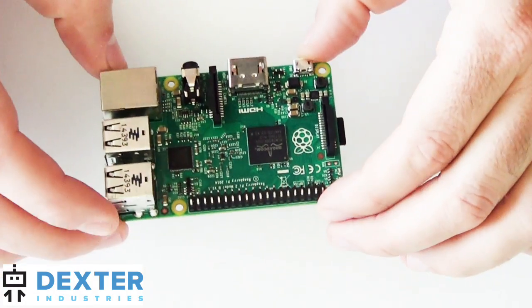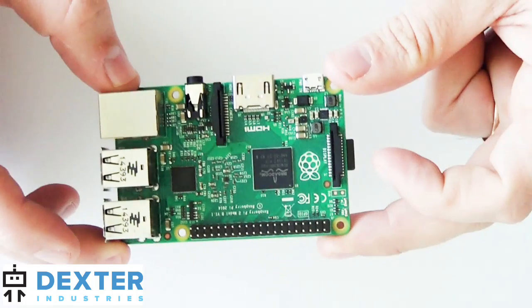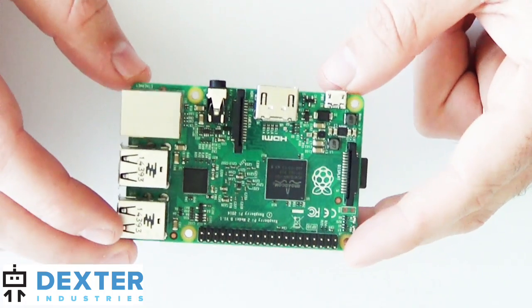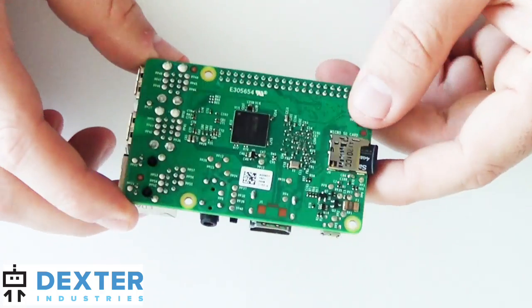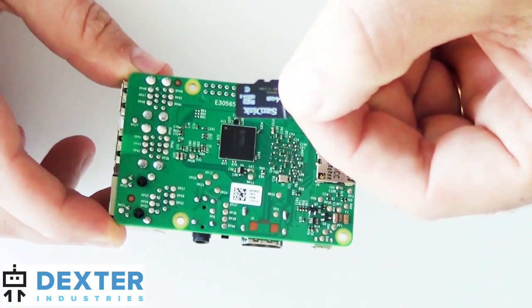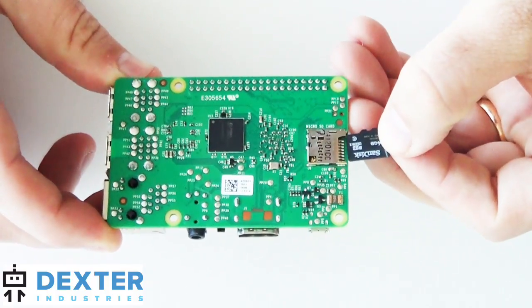In this short video I'm just going to show you what startup looks like when you start up your Raspberry Pi. Here I've got a Raspberry Pi 2 — this will be the same for Raspberry Pi B Plus. We've got the Dexter Industries image; this version is a 4 gigabyte version, you may have an 8 gigabyte version.